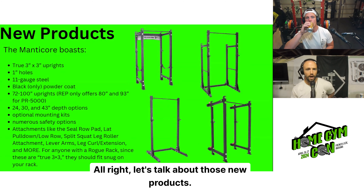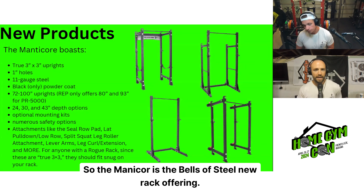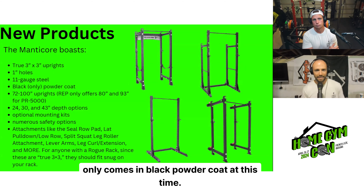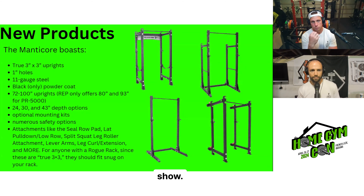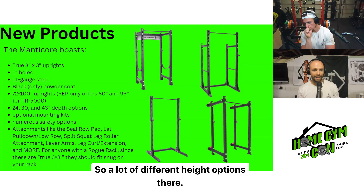That's in addition to the prizes already happening, just a little more incentive. If that specific sport gets 30 athletes, they get 5% of ticket sales. Let's talk about those new products. A big one coming out of Bells of Steel — it's the Manicore. The Manicore is the new rack offering from Bells of Steel. It is a true 3x3 with 1-inch holes, 11-gauge steel, and only comes in black powder coat at this time.